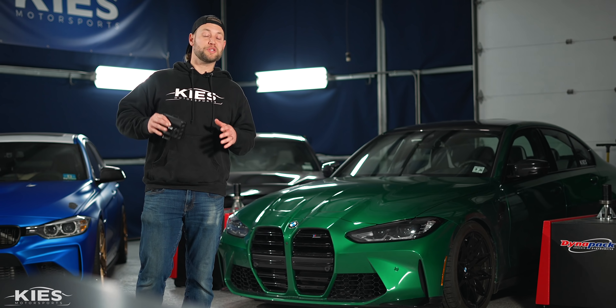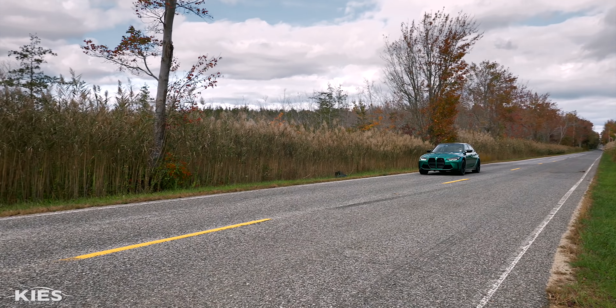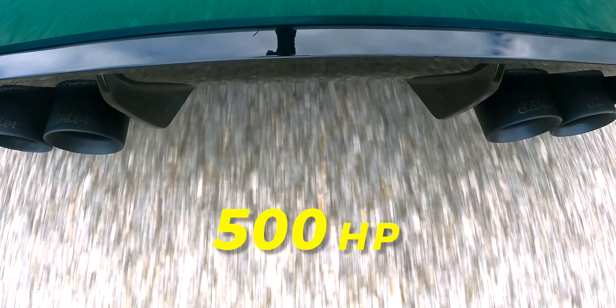If you guys are anything like me, you love to modify your car, even when they come with 500 horsepower from the factory.